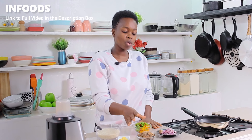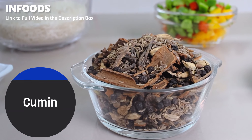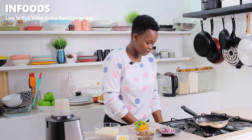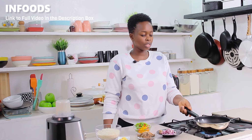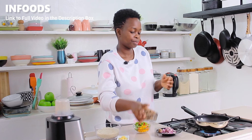Over here I have some whole pilaf spices — I have some cardamom pods, cinnamon sticks, cumin, black pepper pods, and cloves. Over medium flame, you're going to place a small pan or a pot.